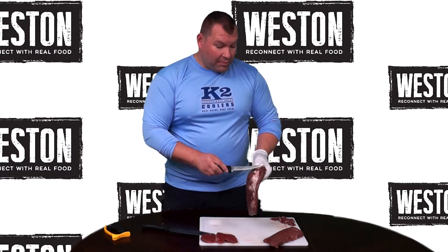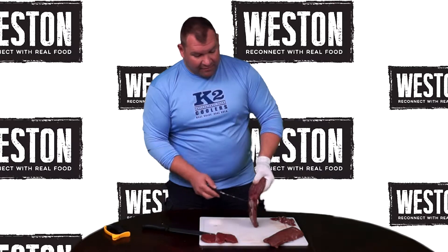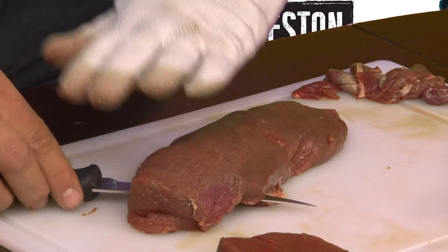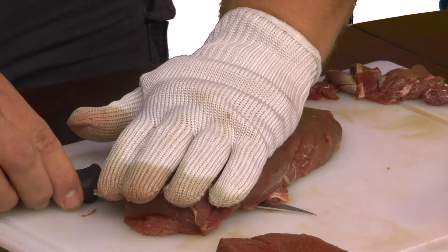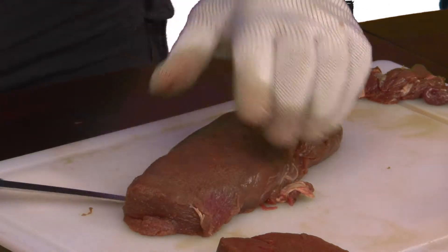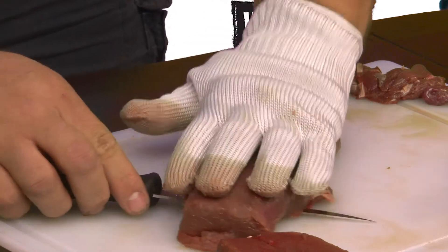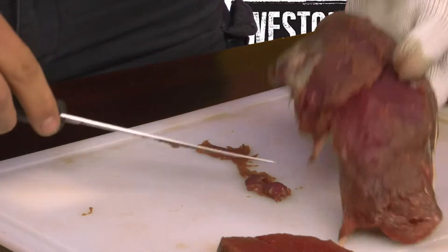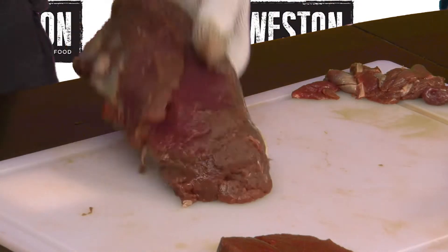If you have a long run of silver skin and fat on one side, no problem. Just make a little cut, flap it over, lay it down on its side, put your nice fillet there, and give a little gentle pressure. Run your knife right along the bottom — you can feel it — and it'll jump right out.